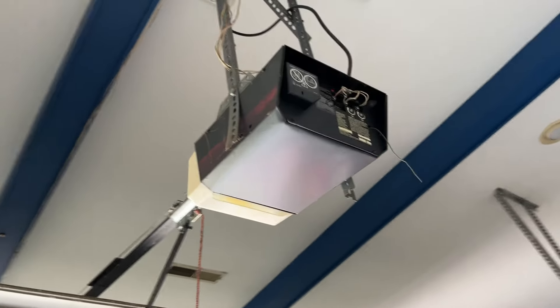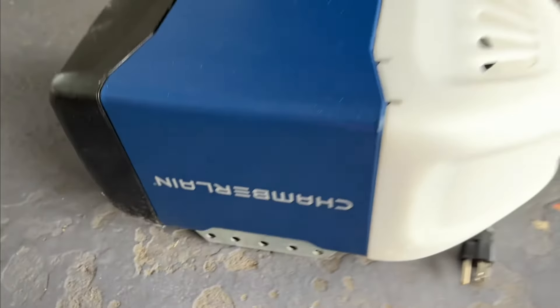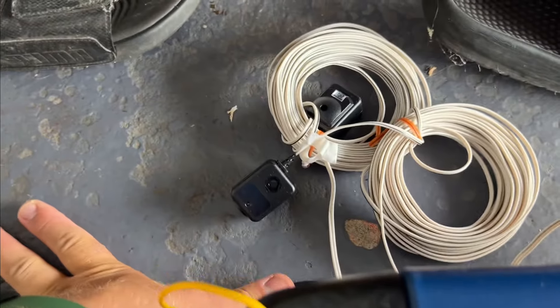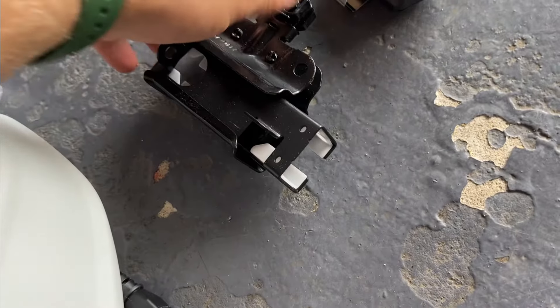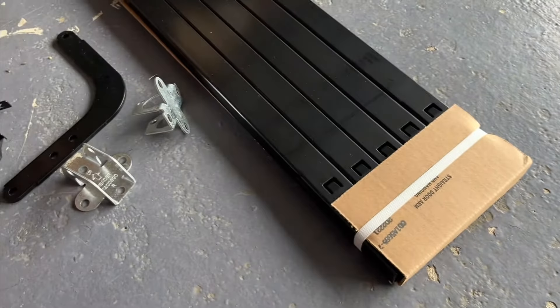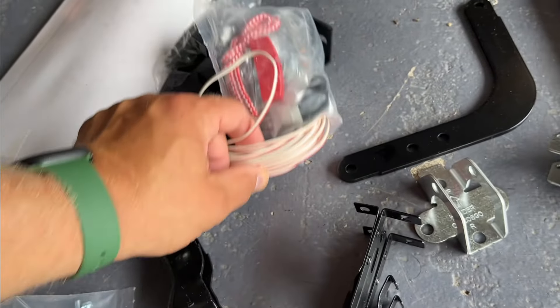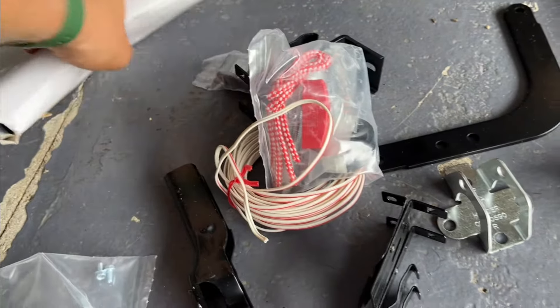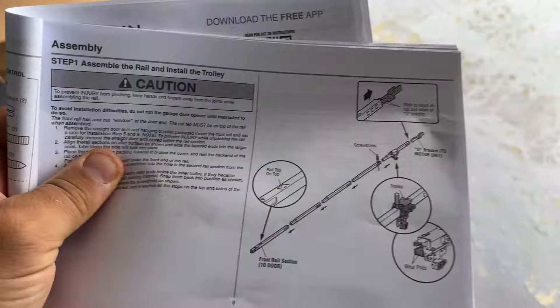We have the new Chamberlain motor unit, two sensors, a locking bracket that slides, a remote control, brackets, and rails that are assembled. The garage door will slide on this rail. We have brackets for the sensors — everything is in the kit: the rope, the chain. Everything is good to go.